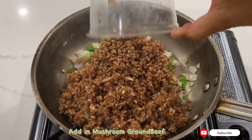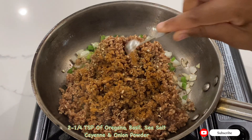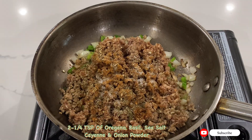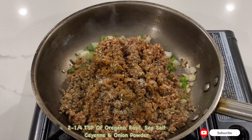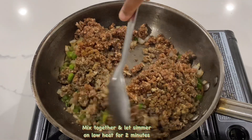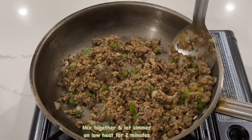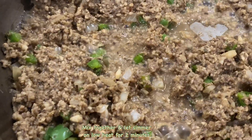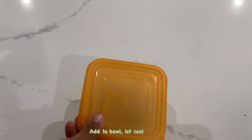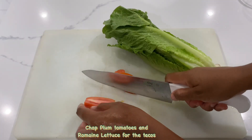Next, add in your mushroom ground beef, a quarter teaspoon of oregano, cayenne pepper, basil, sea salt, and onion powder. Mix together until all seasonings are evenly distributed and let simmer for two minutes. Add to a bowl and set aside. Then dice some plum tomatoes and slice some romaine lettuce for the tacos.